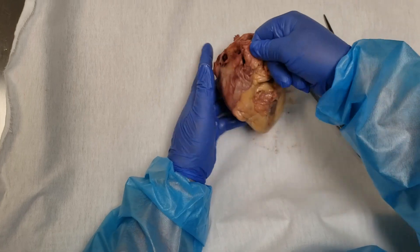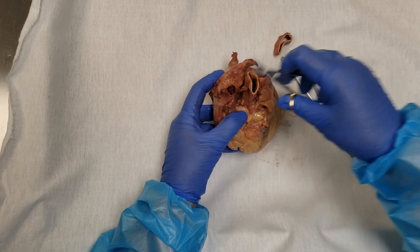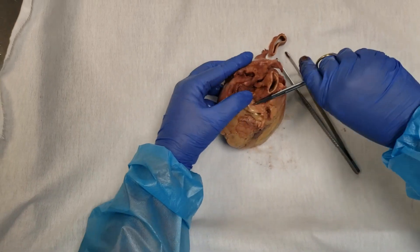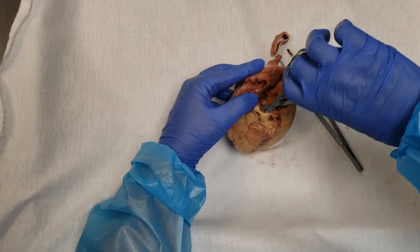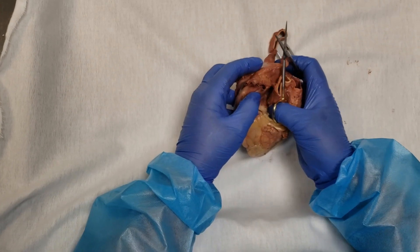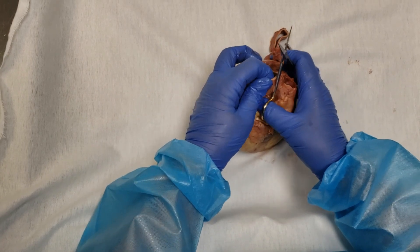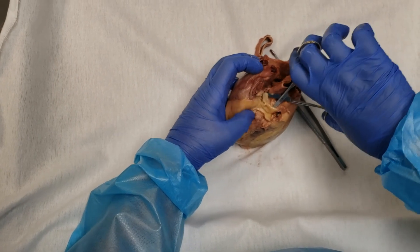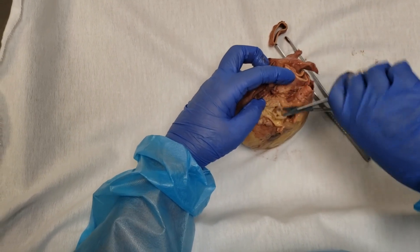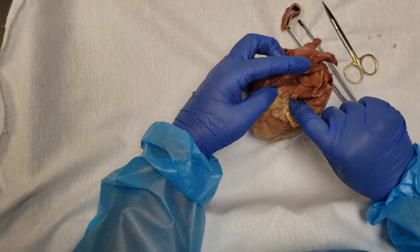I think I feel something, but I know the right coronary is going to travel in this fat. What you do not want to do is take forceps and try to pick the fat off of the heart. Instead, you scissor-separate the fat. I'm going to feel around at the base of the ascending aorta to find the right coronary artery and go transversely across it. I'm just sticking my scissors in closed and then opening them, separating the fat — stick in closed, separate — over and over.